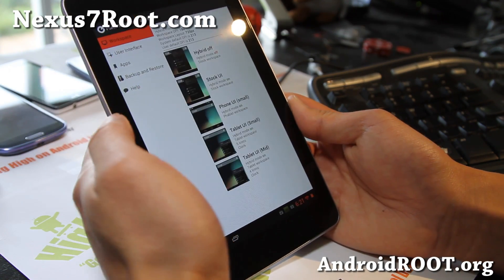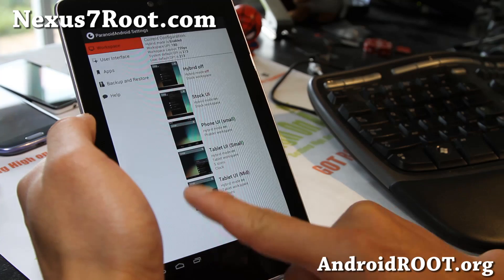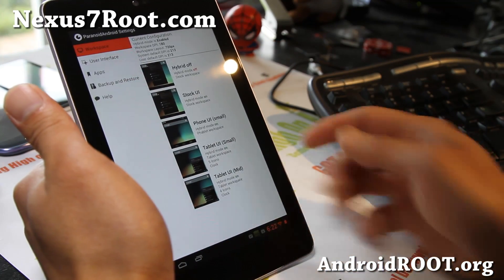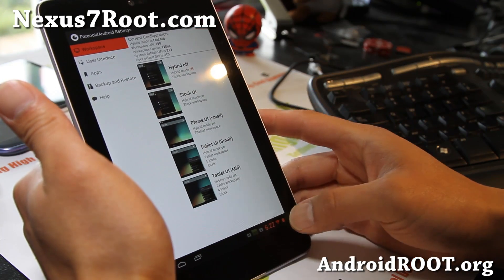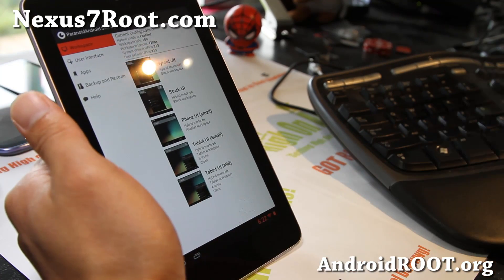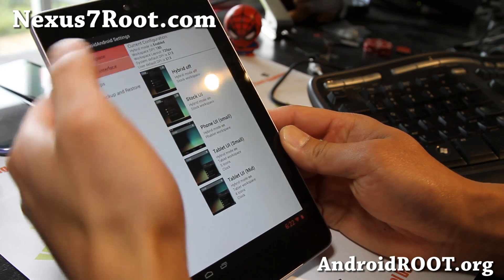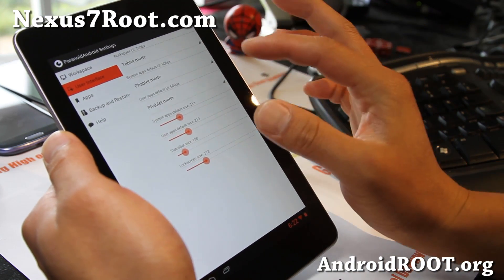Let's take a look at this. If you go to workspace, you can change out the whole UI. I have it in tablet UI small mode and you can even set it to phone UI, or the normal Nexus 7 with the three buttons at the bottom. So there are different ways to set up your tablet mode. I'm in tablet UI mode so it's a little bit different — I get a lot more options which I really like. Since it has a bigger screen, there's no reason to have the default Nexus 7 user interface.